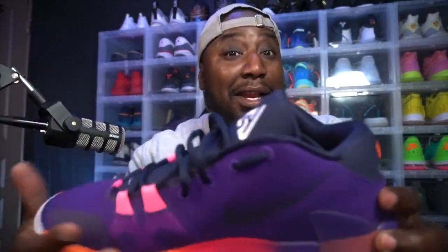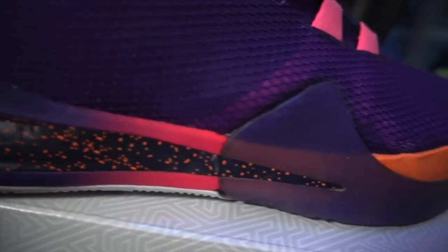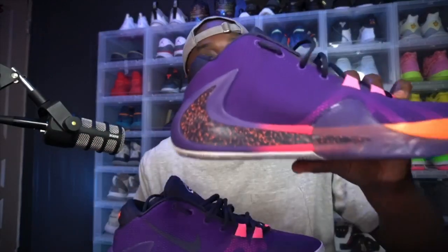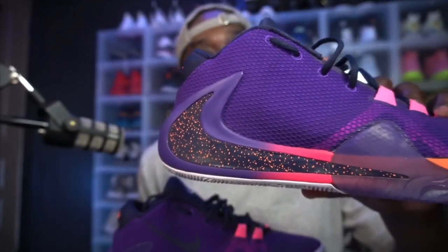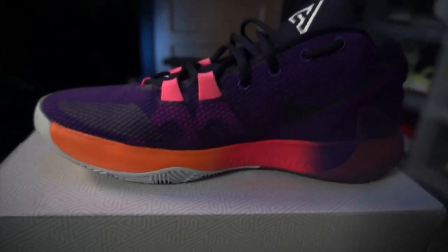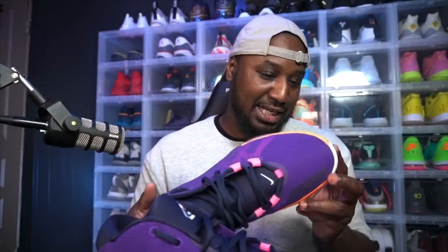We got that velvet purple with the black and blue. I don't see where the blue is, but they call it black and blue — you be the judge. They got that pink, and then look at the Giannis logo, and then look at the Nike logo with the speckles. Even the midsole looks like it got a logo — that's crazy. I like that.